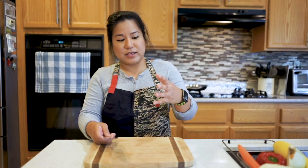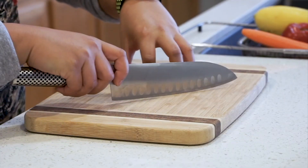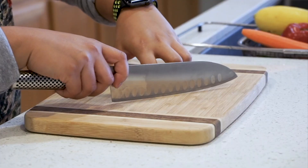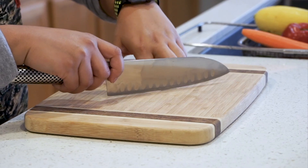Now that we've gone over the chef's grip, let's go over the helping hand. This hand will help guide your knife as you're chopping vegetables. It's also very important that you curl in your fingertips like a claw to avoid any accidents. As you're chopping, you're gonna use this finger to guide your knife.